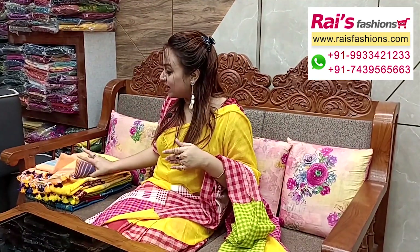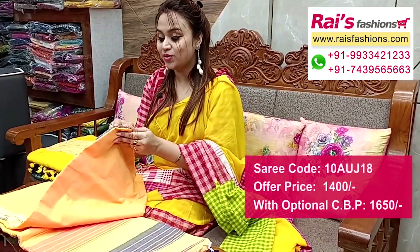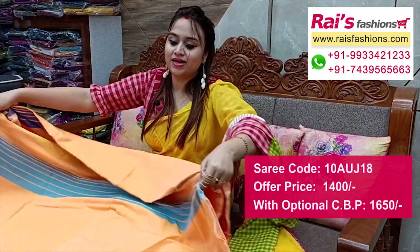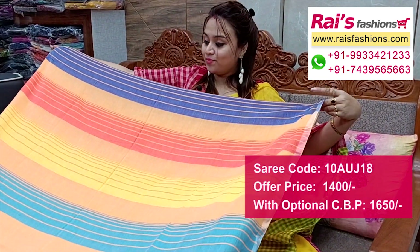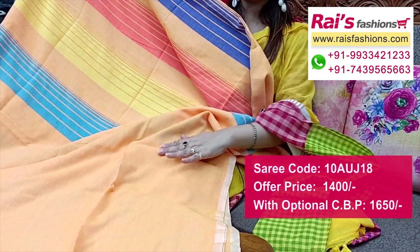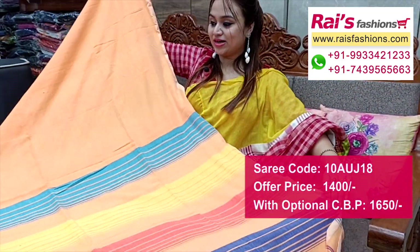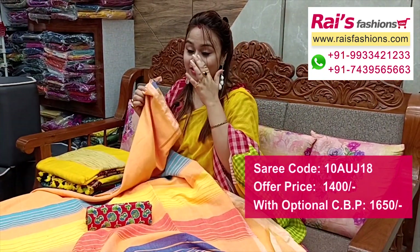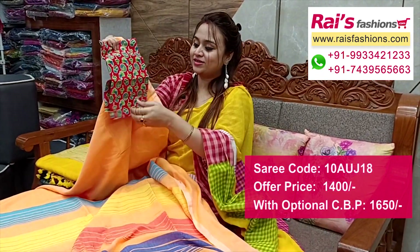Nice color combination — soft one, khadi base, premium quality pure handloom khadi cotton base, multi colour highlighted stripes design all over base. Half portion multi colour highlighted stripes, pleat sections plain base. Pallu end same half portion highlighted stripes pattern design. This cotton fabric nice printed contrast blouse piece with smart looks.